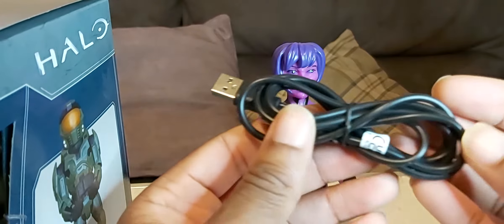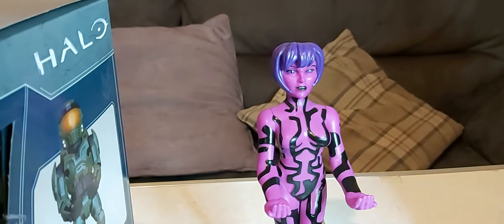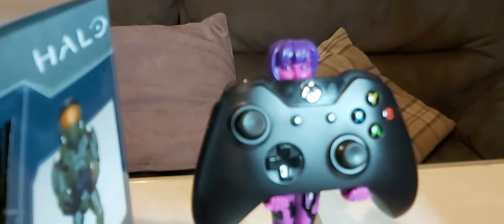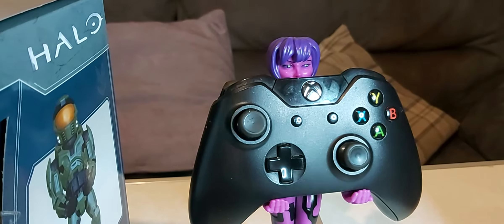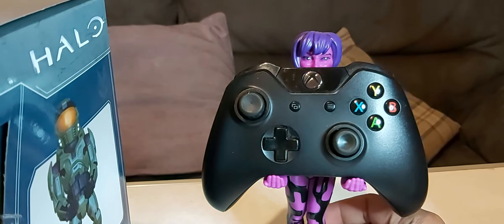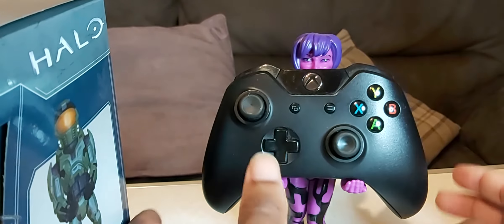And the cable that it comes with is right here. So let's test it out — you can put it on the controller. There you go, there's Cortana holding the Xbox controller. Now let's get Chief.